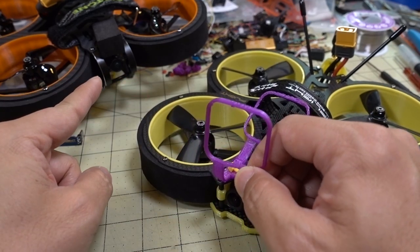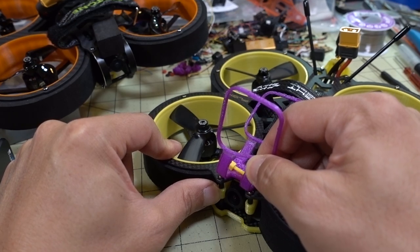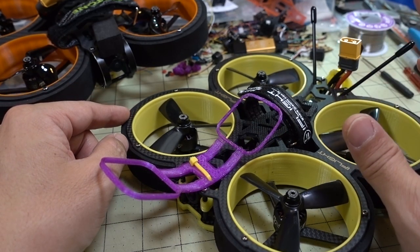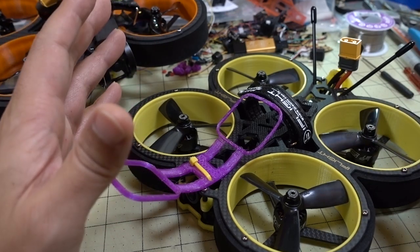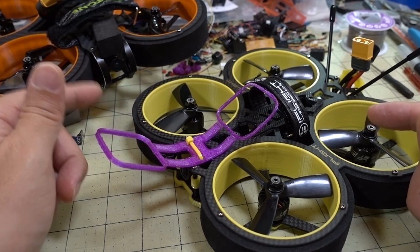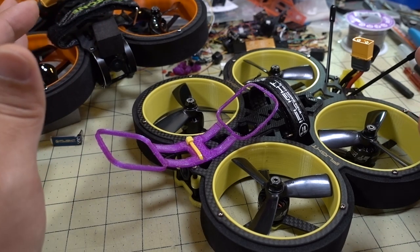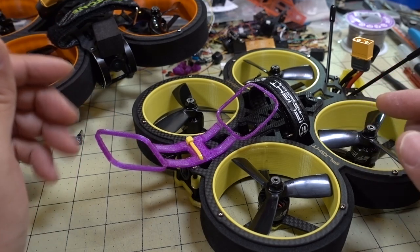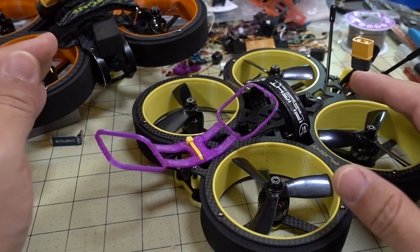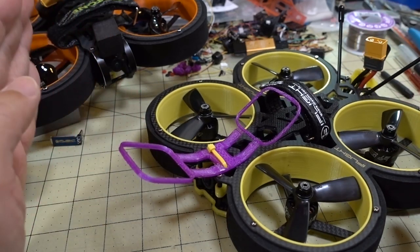The Taycan gets the cheaper RunCam Nano while the Bumblebee gets the Ratel, a better camera in my opinion. The Taycan has a 400-milliwatt VTX versus 500 milliwatts on the Bumblebee. Both frames also support DJI air units for digital versions. The Taycan frame is modular — the ducts and center body are separate so you can just take off the top plate, whereas the Bumblebee has a complete unibody top plate, making access much more difficult.